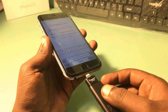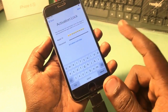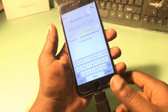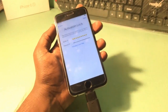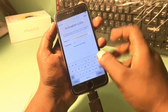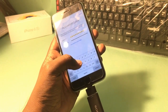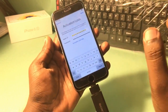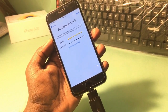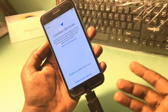After that, insert your i-flash drive. This phone is a 16 gigabyte model, so I'm using a 16 gigabyte i-flash drive. Insert it and then go to next. You can see the date and time appears — and that's it, the lock is bypassed.